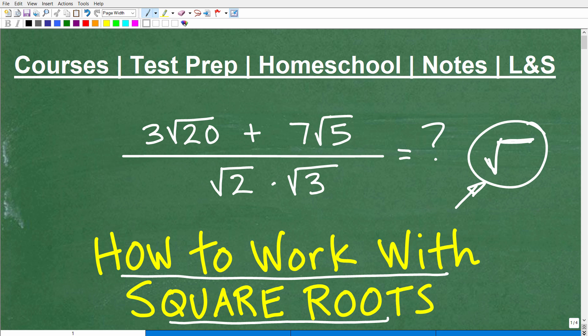Although these are square roots, you can have the cube root of numbers or things with variables as well. But we're just going to keep it nice and simple and work with square roots so we can cover some really important fundamental concepts.